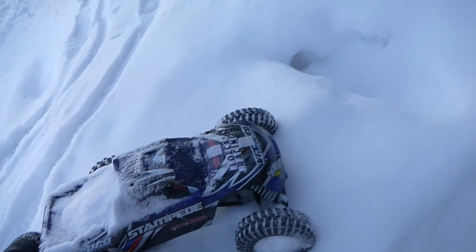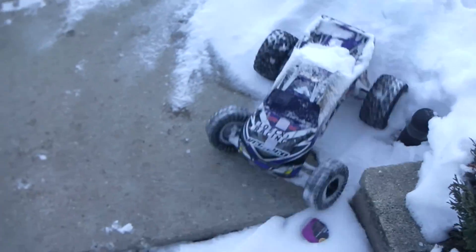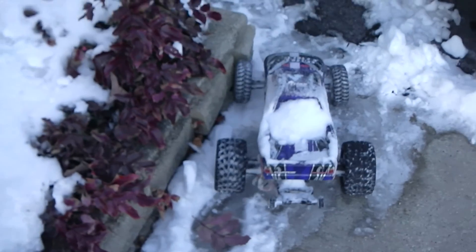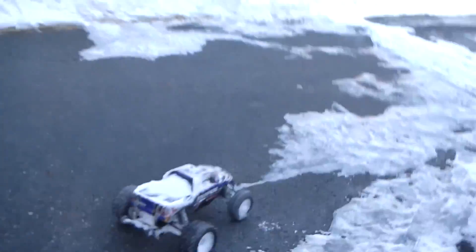I'm just going to push it out. I think we need a way to get out of the snow, out of the truck bed.